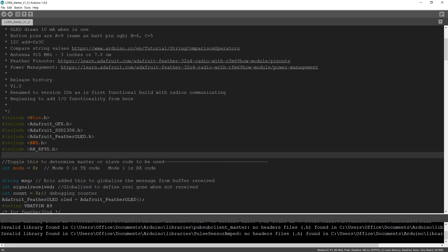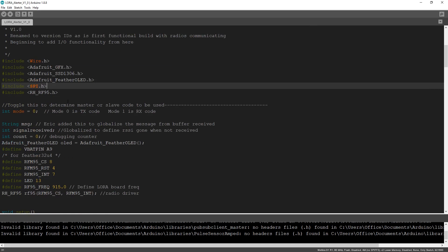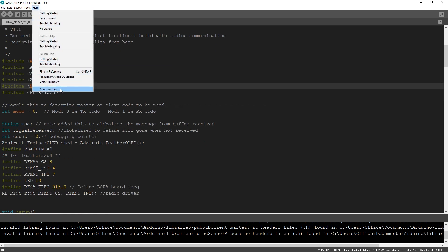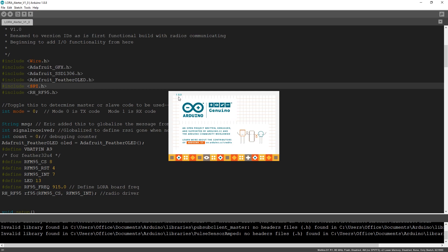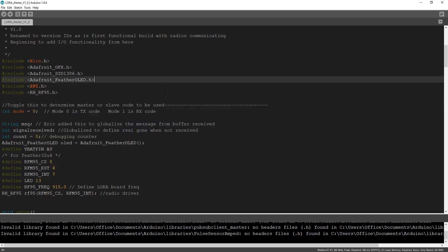Eric doesn't update all this code, which is a bad thing, and then I get angry messages on YouTube saying my code doesn't work. This way, you can use the exact IDE - here's the IDE version I'm using, 1.8.8, and it's working as of today. So use that. Moving on, we defined some stuff - integer, a mode - this is to toggle whether we're a master or a slave, a TX or a receiver.